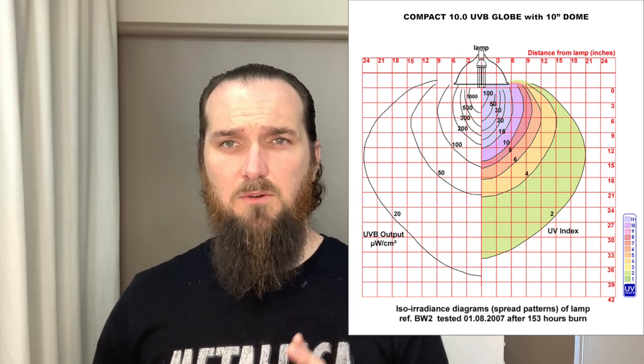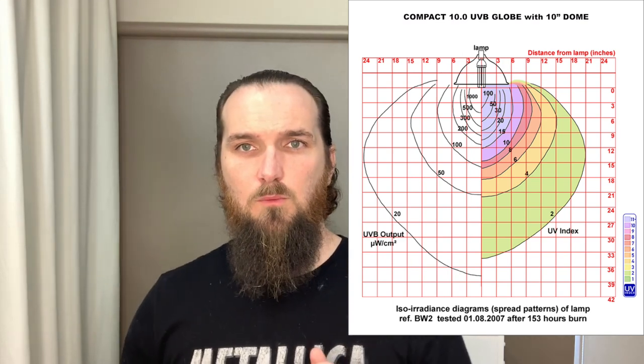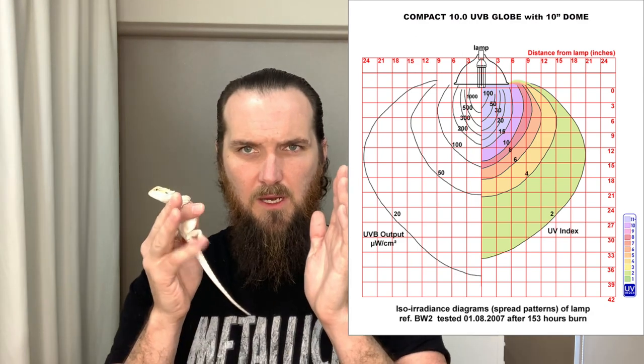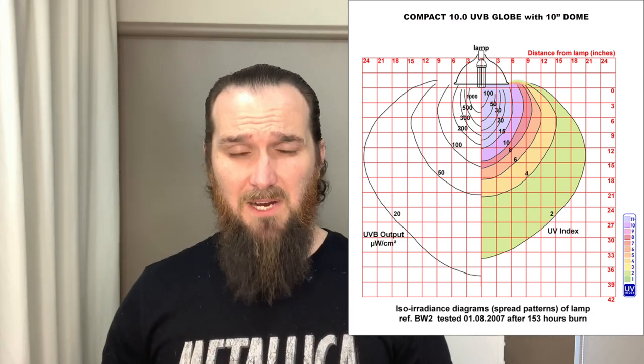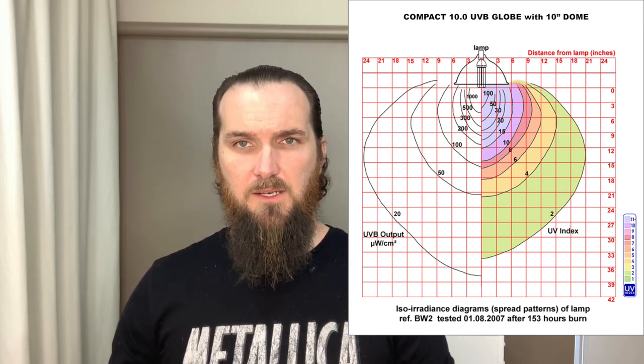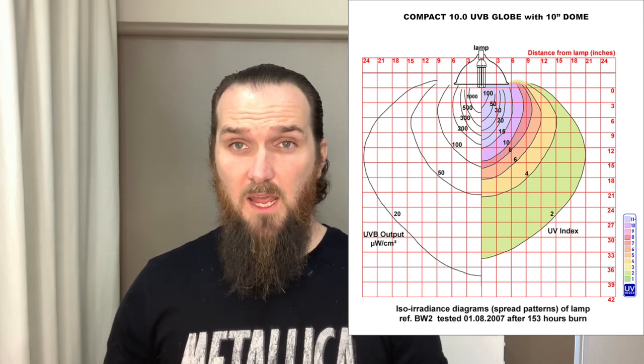The same UVB 10.0 globe with a 10-inch dome clearly shows the UVB is now concentrated and more directed down to where the bearded dragon will be basking. The usable UVB falls in a zone around 38 to 65 centimeters away from the end of the globe. This becomes critical because your beardy basking 30 centimeters away from the globe would be in an optimal position to absorb the high end of those UVB rays — up around the 7.4 to 7-ish UV index.